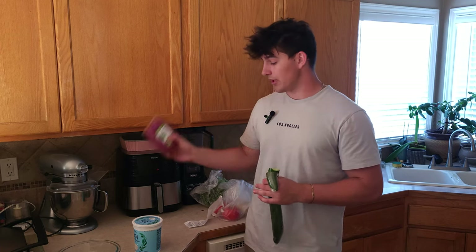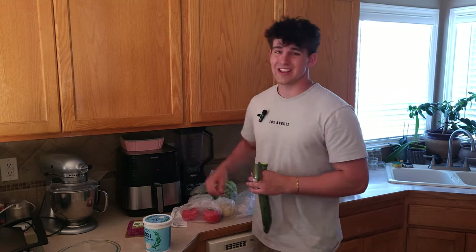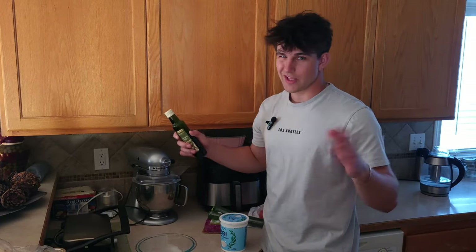We're going to start off with some ground lamb, Greek yogurt, cucumber, tomato, onion, garlic, and lettuce. And that's all you need. I lied — you also need some olive oil and seasonings, but that doesn't really count.